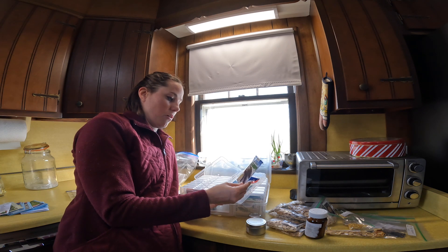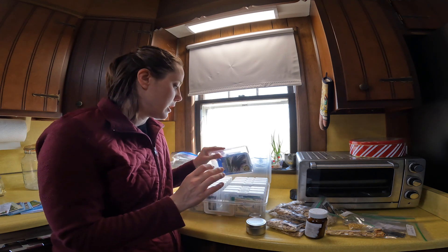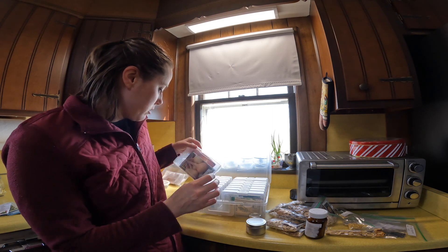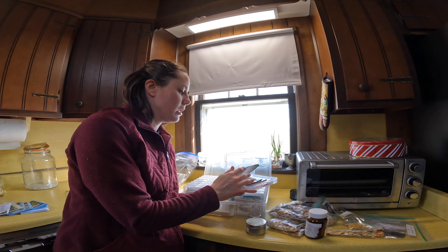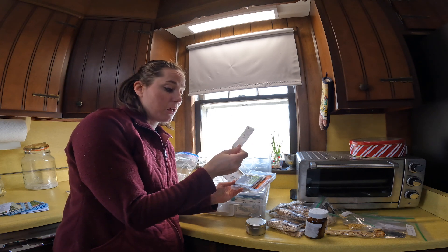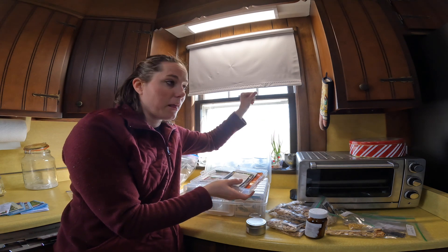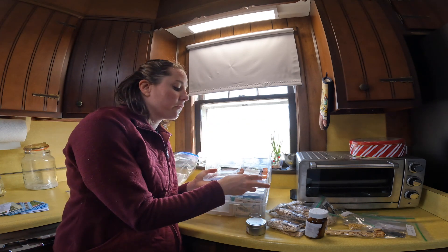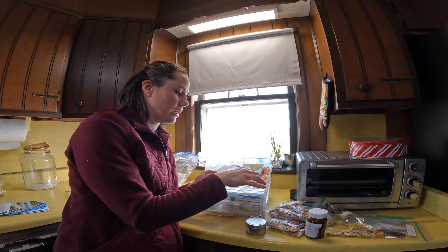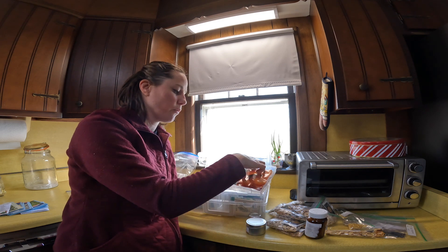These are all different types of eggplants — all three of these are eggplant seeds, different varieties. Here's onion seeds, onion, and then these are green onion seeds from green onions I planted outside, let go to flower, and then collected the seeds from. So this is from 2022. All different types of onions, and then in the same family you have leeks, scallions, and more onions.